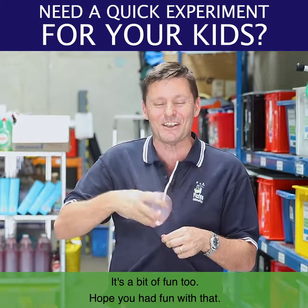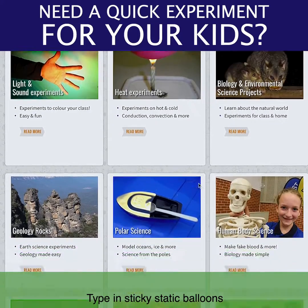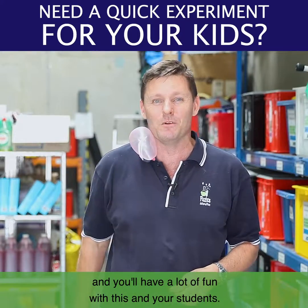It is a bit of fun too. Have a bit of fun with that — jump on the FizzEd website, type in sticky static balloons, and you'll have a lot of fun with it with your students.